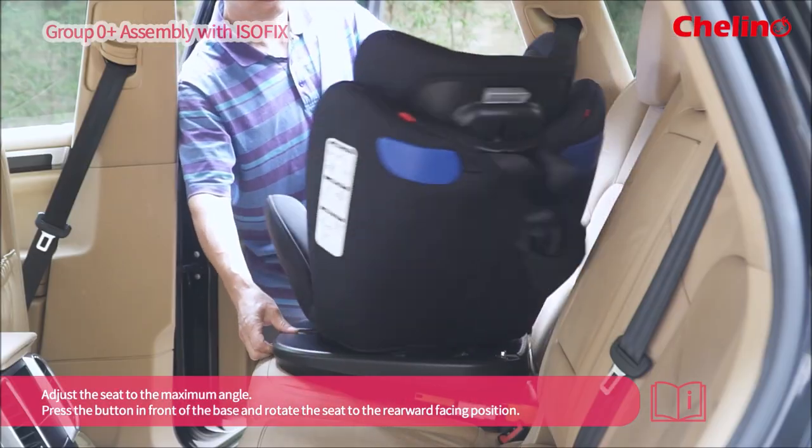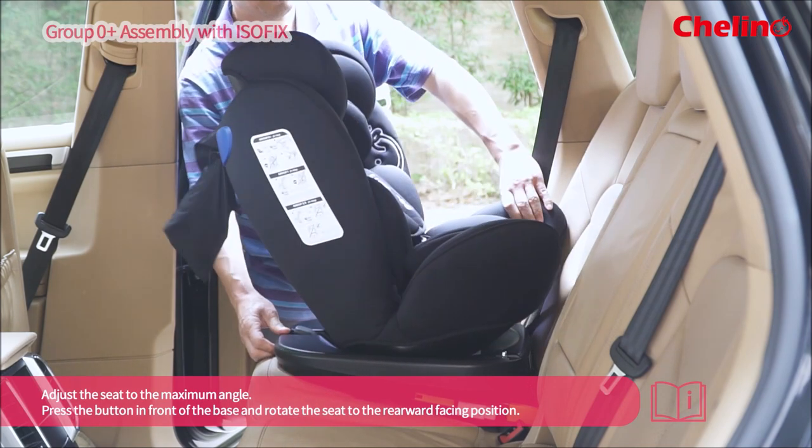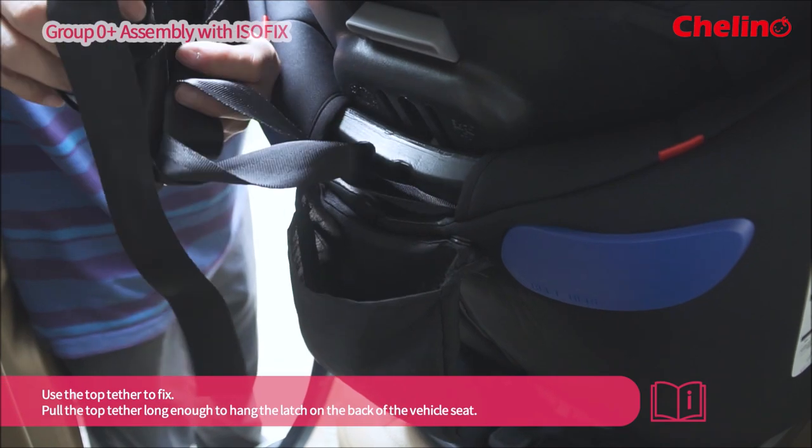Press the button in front of the base and rotate the seat to the rearward facing position. Use the top tether to fix.